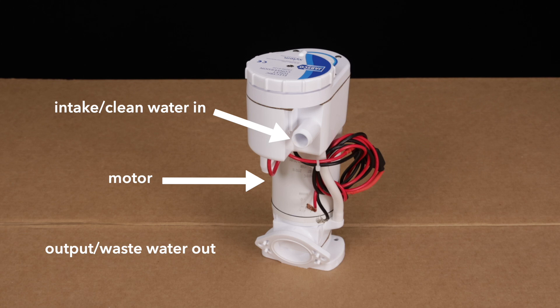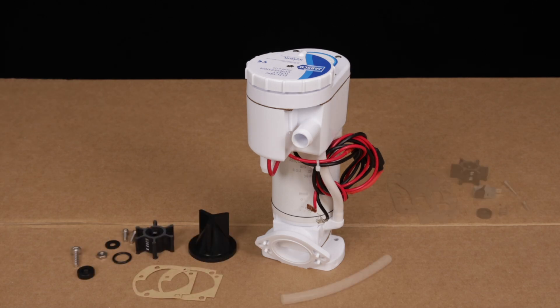The system actually involves two separate pumps driven by a single motor. The intake side brings clean water into the toilet bowl, while the output side sends waste to the holding tank. The service kit has parts for both sides, and you service them one at a time.